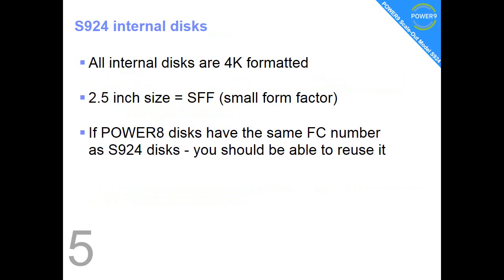Fact number 5: the internal discs are 4K formatted — that's four kilobyte blocks. They're 2.5 inches in size, called SFF or small form factor. A lot of them are coming over from Power 8; if you find the same feature code in the Power 9 machines then you should be able to reuse those discs.